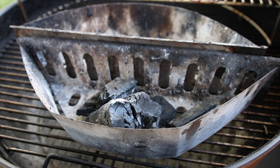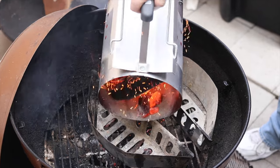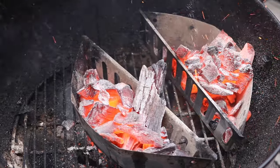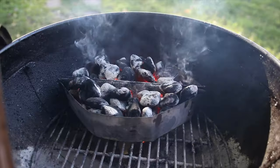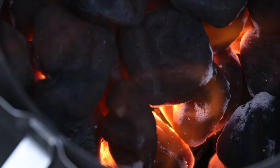The first one being the charcoal baskets. The charcoal baskets are a cheap accessory that you can buy that will help you improve your two-zone cooking and better control your temperatures. You can set one zone for indirect cooking or smoking and the other zone for high heat searing.